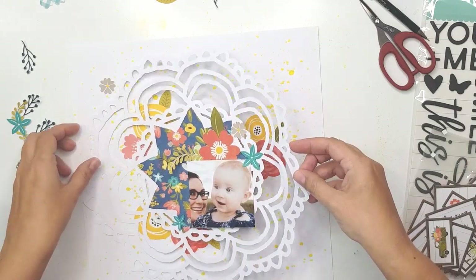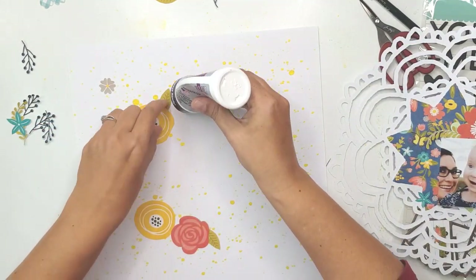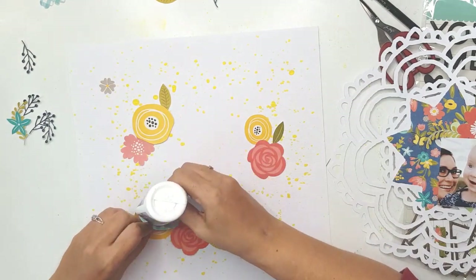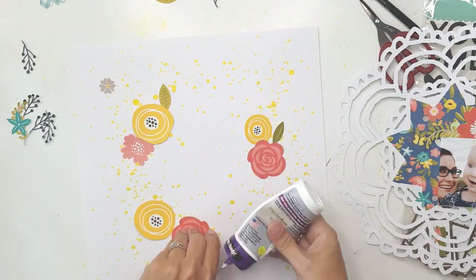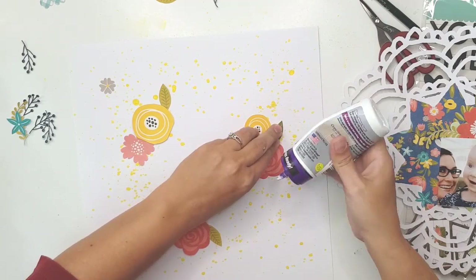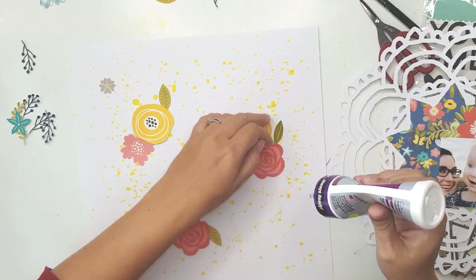I'm going to be gluing everything down now. I'm going to back the center of the cut file — not with double-sided foam but with craft foam — just so that the doily stands up a bit from the white background. I'm not going to be backing any other parts of the doily.